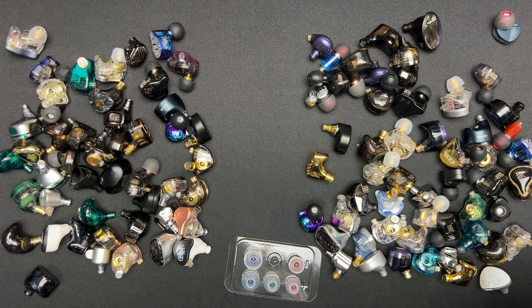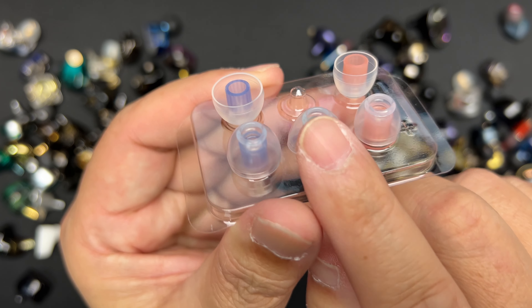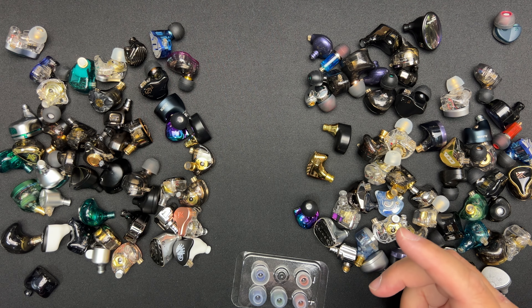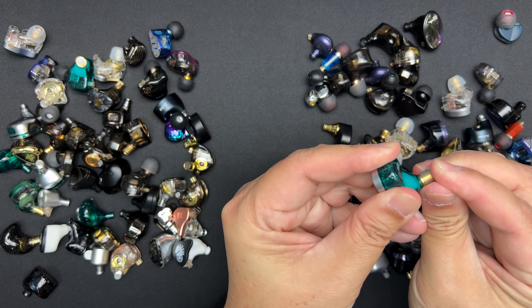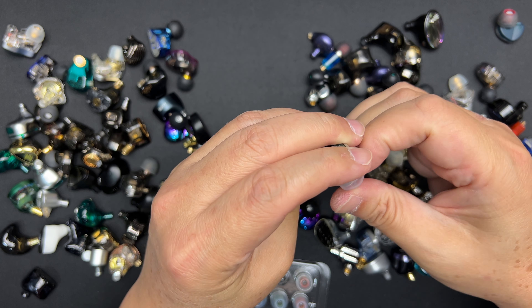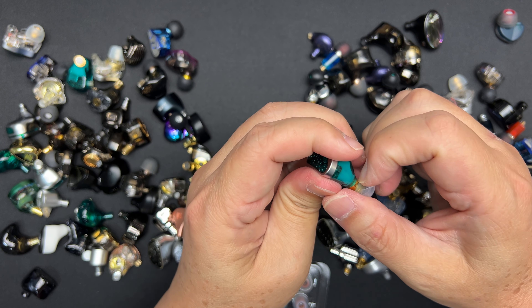Okay, there we go — let's try putting it in my ear and see how it goes. Very nice and comfortable. The feel of the flange — it's a single flange with a bit of a rubbery feel. When it goes in, I can feel this dome adjusting to the angle of my ear. Very nice. Let me try that again — very nice.